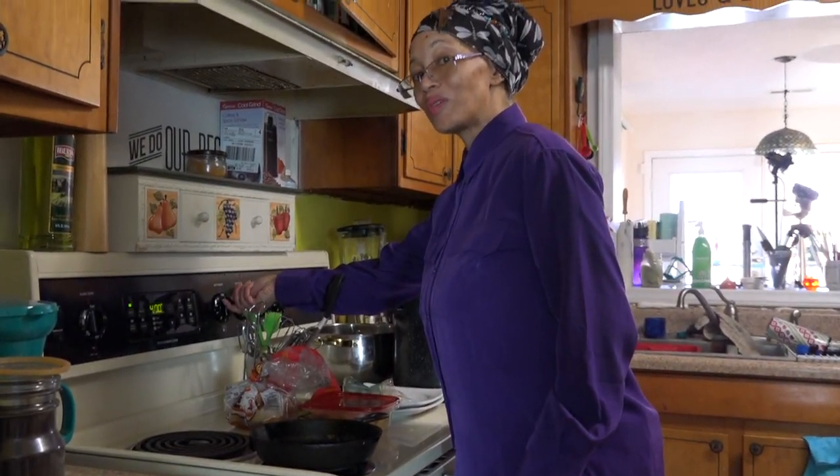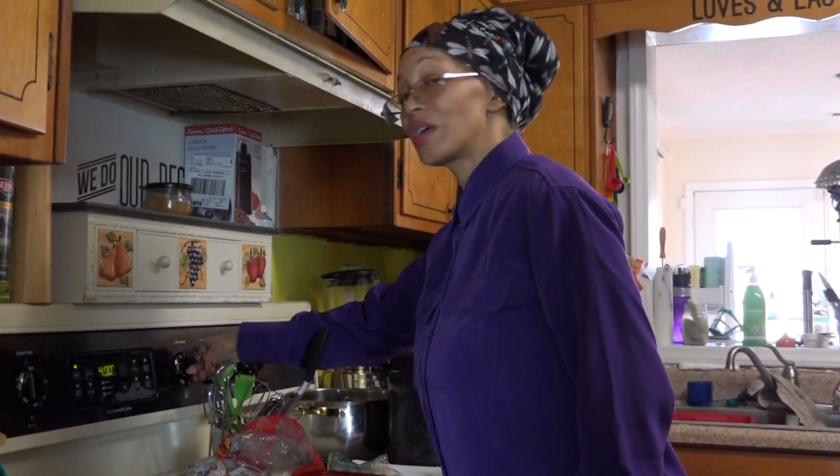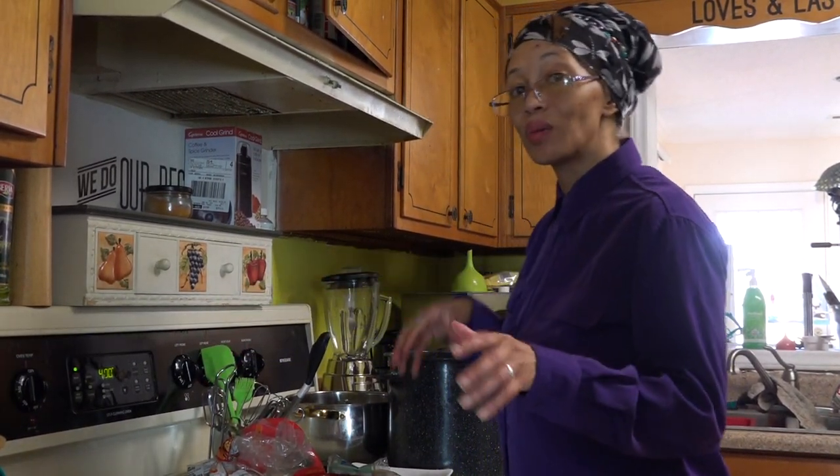Hey y'all! Welcome to Eat Pretty. This is the Vanilla. We're going to be doing a really quick breakfast sandwich that I discovered.